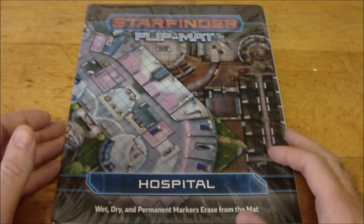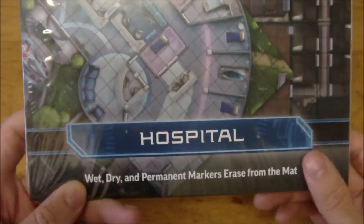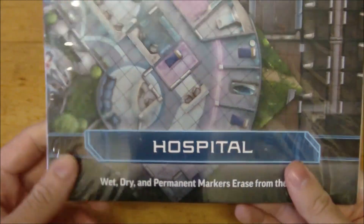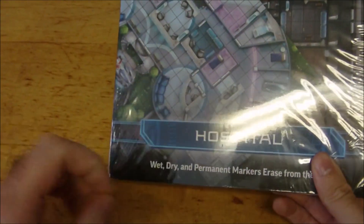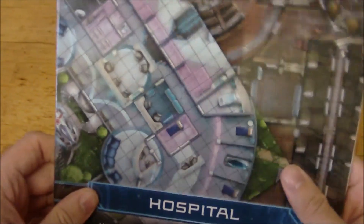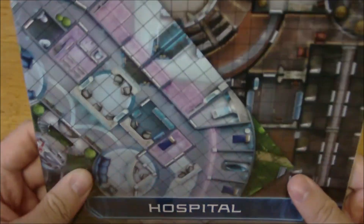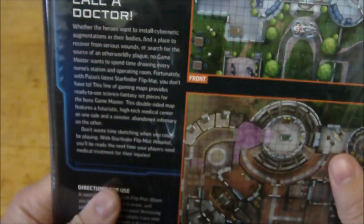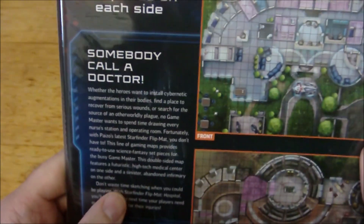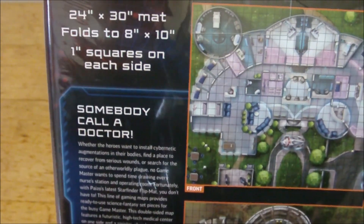But this is the newly released hospital flip mat, so we're just going to go ahead and have a look at it. These are the battle mats that you can use with wet, dry, or even permanent markers. To use a permanent marker, you put it on, rub some dry erase marker on top of it, give it about 10 seconds, and then they should both wipe off. I've heard a lot of people say that works, but I still have not been able to do it myself, and I'm always still hesitant to try. The dimensions are 24 inches by 30 inches and it folds to 8 by 10, 1-inch squares.